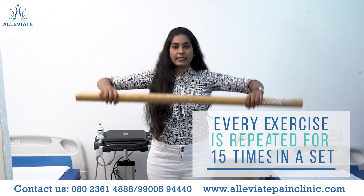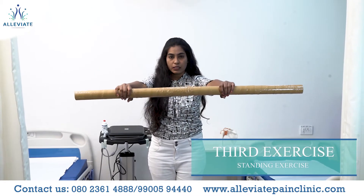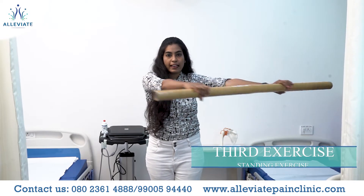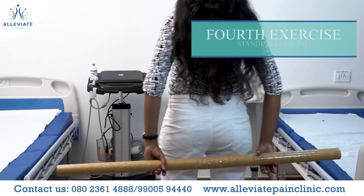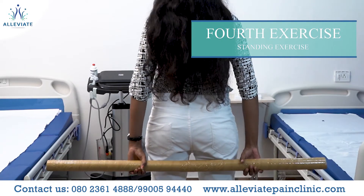Take the bar in your hands, stretch forward, and do left to right, then right side to left. Repeat the exercise 15 times in one set.